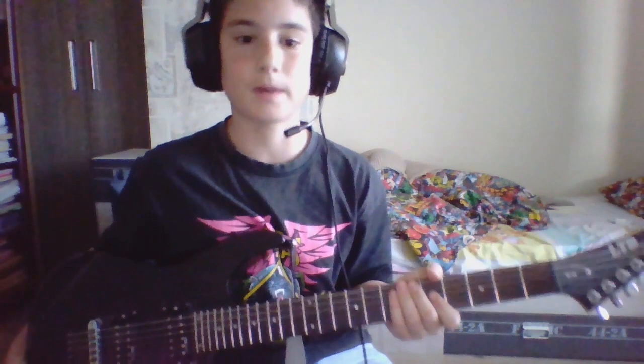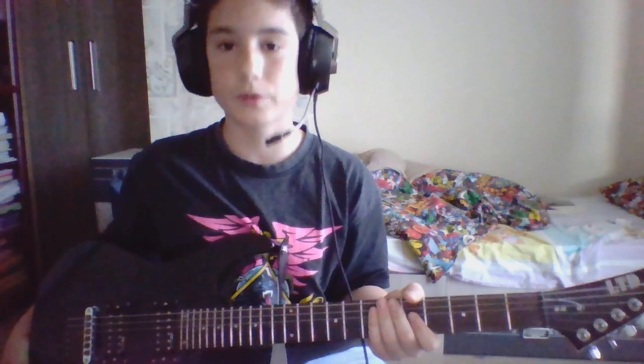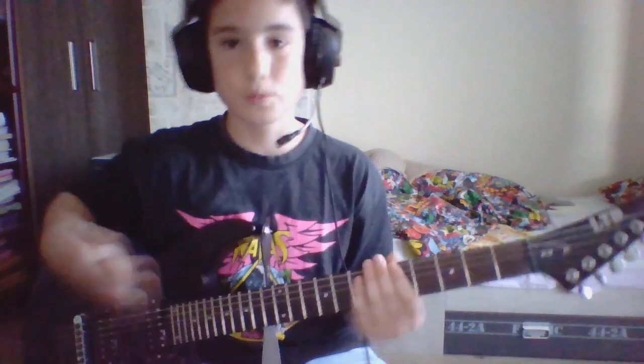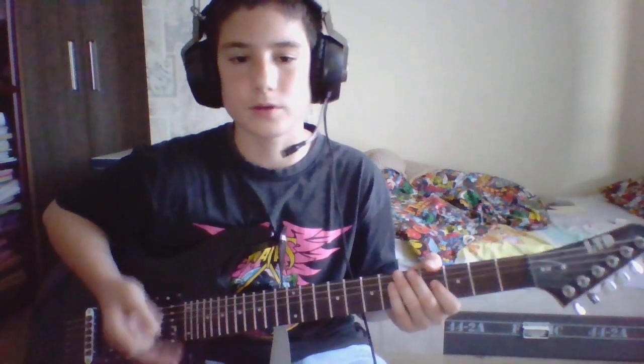The 6th video is going to be 'Nothing Else Matters' by Metallica, and I'm going to teach you how to play it. It will be very hard at the beginning, but if you just practice, practice, practice, it will become muscle memory and everything will be much, much easier for you. Thank you very much.